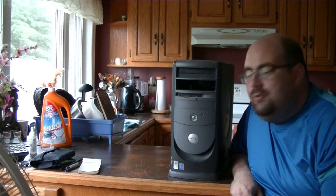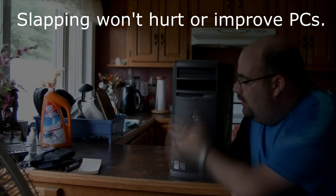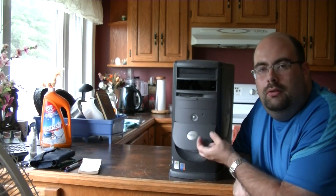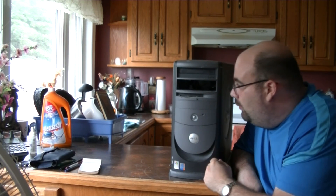Hello members of the internet and welcome to another computer overview where today we're going to be looking at my Dell Dimension 8300. At the front we have two expansion bays.